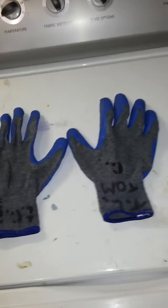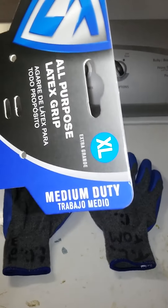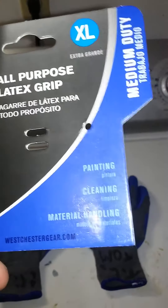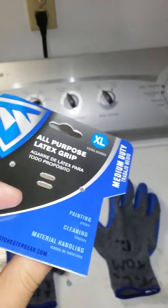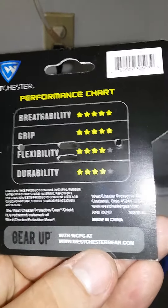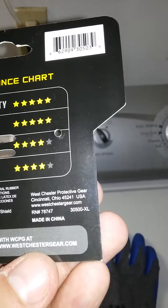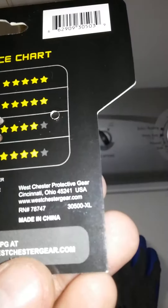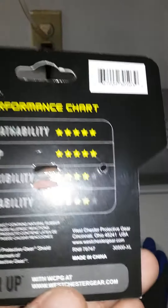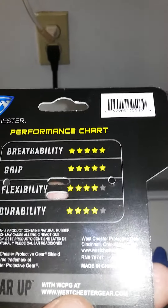I highly recommend them. I use an extra large — medium duty. Westchestergear.com is the website. I'll put a link in my description so you can find a retailer that has them. That's the model number right there on the bottom: 3500 extra large. The grip's pretty good, the breathability's pretty good, flexibility's pretty good, durability's pretty good — it's still got high numbers.